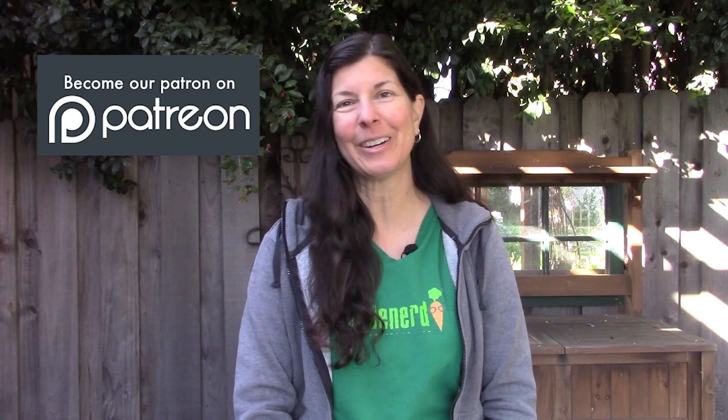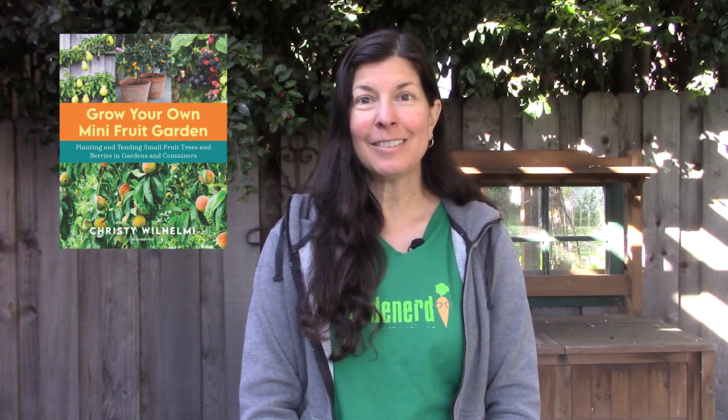I hope this helps you solve the mystery of who's digging up your garden and what to do about it. If you like this video, share it with your friends, don't forget to subscribe and turn on notifications to find out when our next video comes online. Consider becoming a Patreon subscriber to support all the free stuff we do here at Gardenerd. And of course check out my books: Grow Your Own Mini Fruit Garden, Gardening for Geeks, and my novel Garden Variety. Happy gardening!